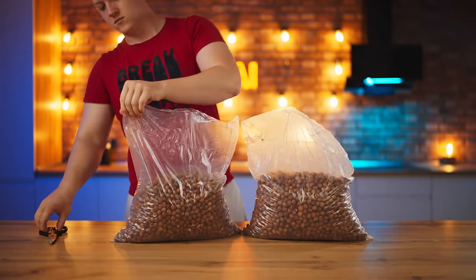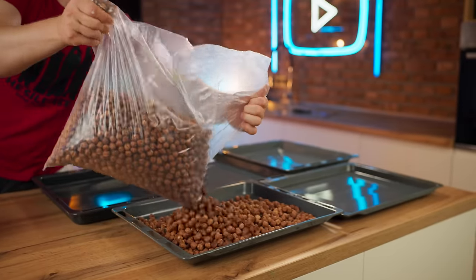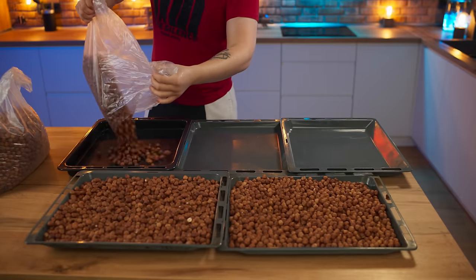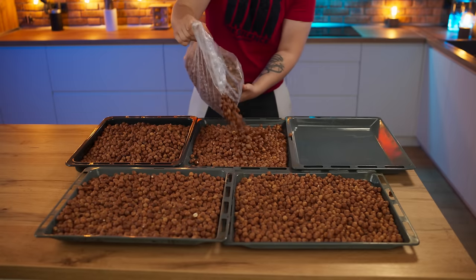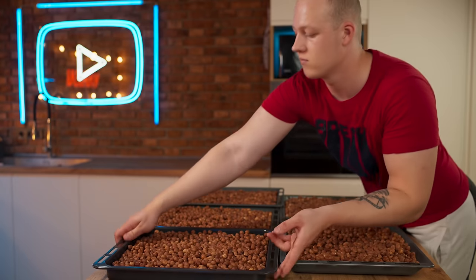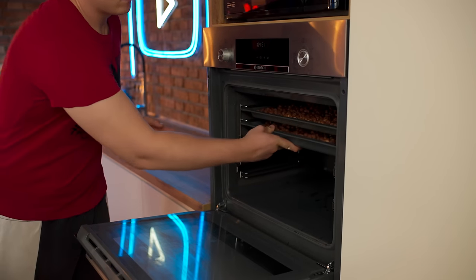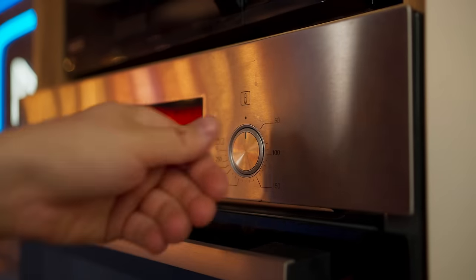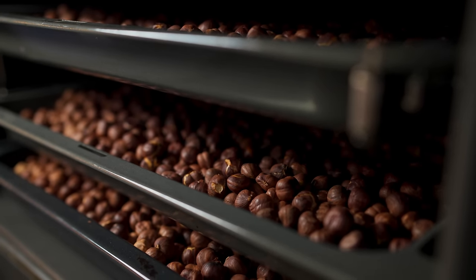To do this, we will need a lot of nuts. They're raw now. Therefore, we open them and scatter all the nuts onto baking sheets. Then we send this all to the oven. We will roast them at 200 degrees in convection mode. Thanks to this, the nuts will become many times more fragrant. After 20 minutes, we go and get them.